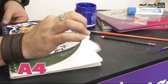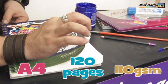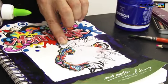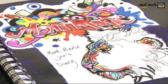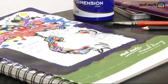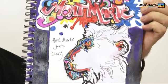The diary is A4 format with 120, 110 GSM pages. With a blank cover, your only limitation is your imagination. This will be my new art ideas diary. So get creative and create your own cover.